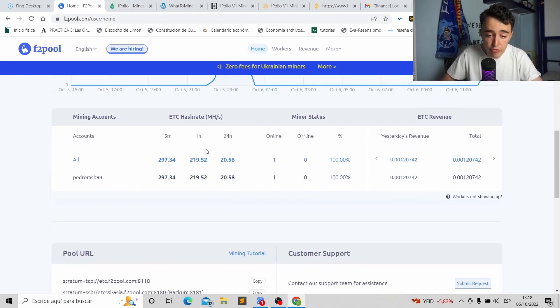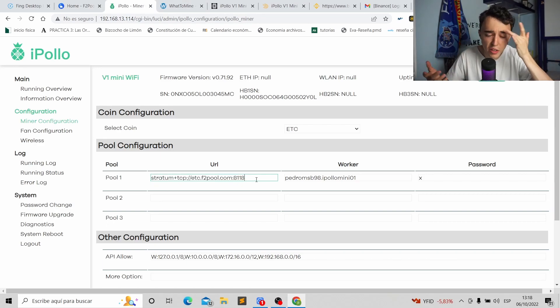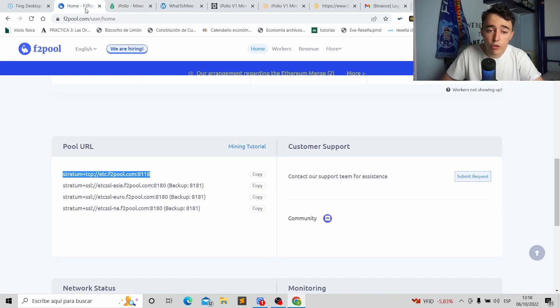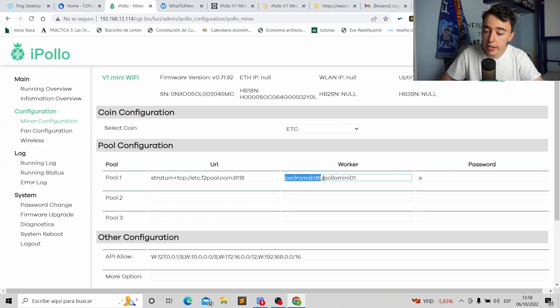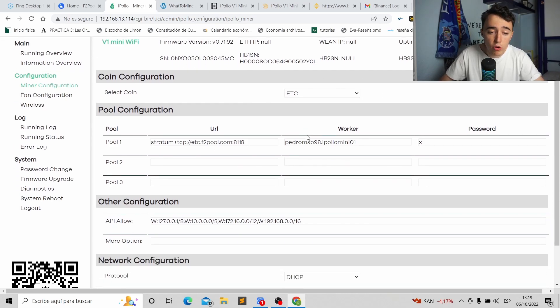On F2Pool's home page, scroll down to find the pool URLs. Copy the first URL and paste it into the pool URL field in the miner configuration. For the worker name, the format is: your username, then dot, then the iPollo model (e.g. 'ipollo-mini'), then dot, then a worker number like '01'. So for example: pedroms98.ipollo-mini.01. It's important to include the correct model name — it seems not to work otherwise. For the password you can put 'x'.